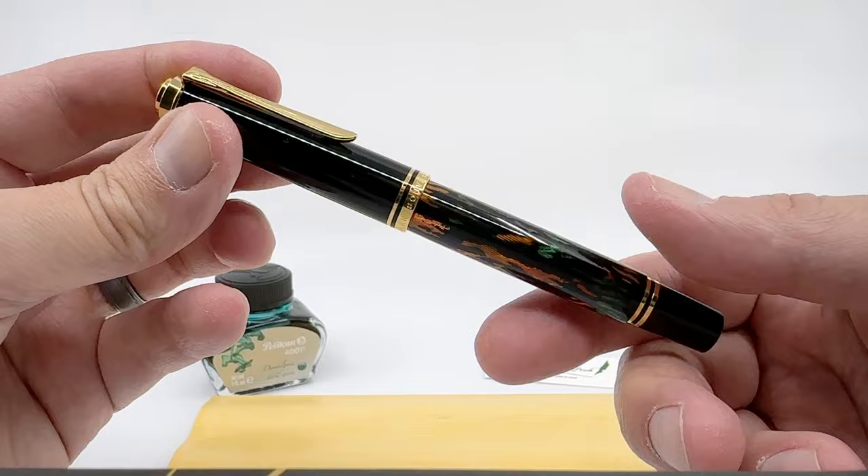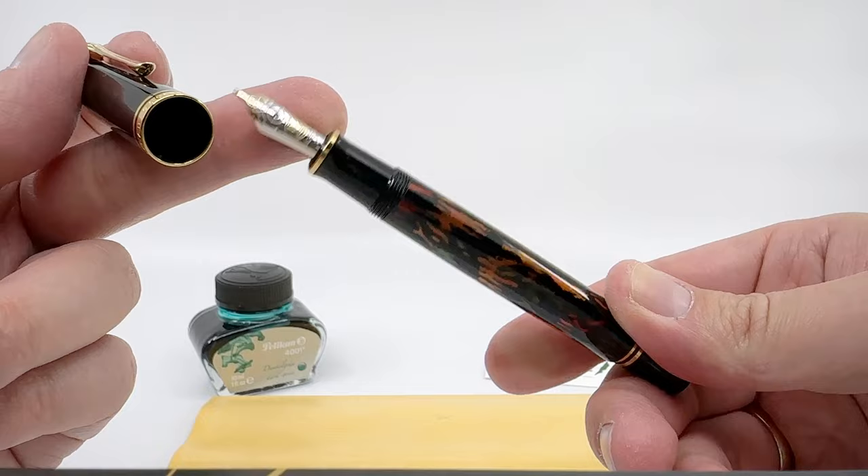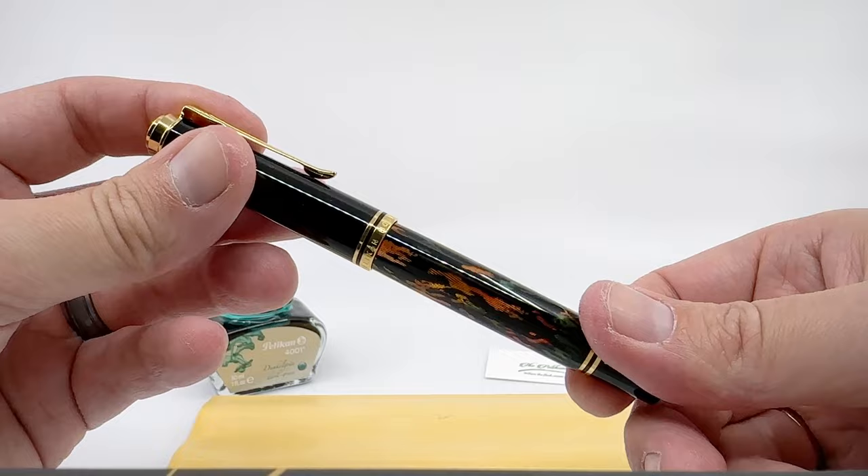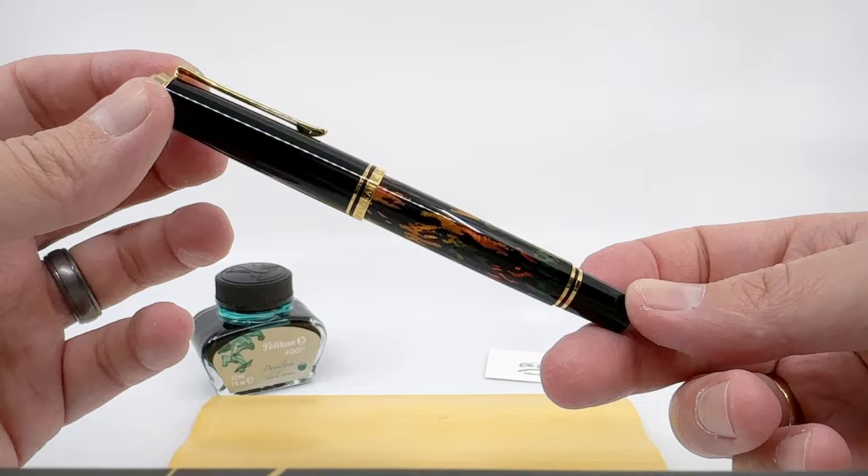My example here has a medium nib. This is just typical Pelican standard — a rhodium-plated two-tone 14-carat nib. They didn't do anything special or exotic to go along with the nib, which is a little unfortunate, but I can understand it from a cost savings measure.